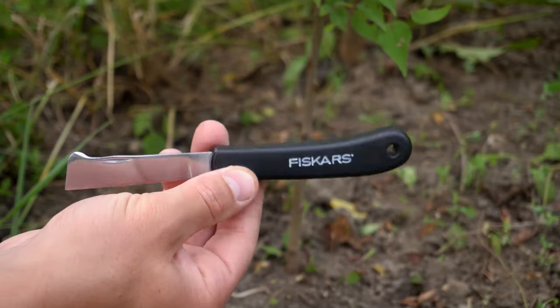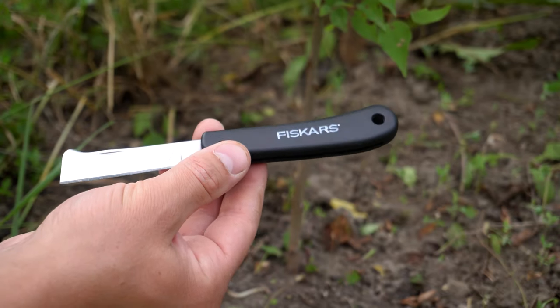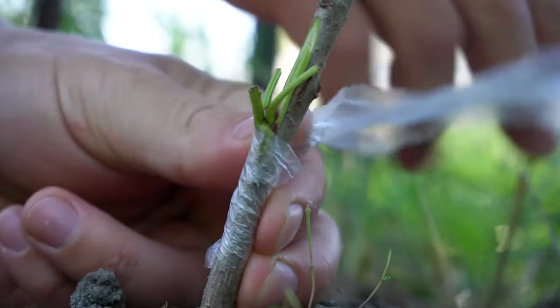To be able to graft, we'll need a grafting knife and a roll of tape or film. The knife should be extremely sharp and clean — it needn't be a professional one; you can use whatever knife you have. And to attach the bud to a rootstock, we can use any kind of tape — in this case, just an ordinary polyethylene shred.